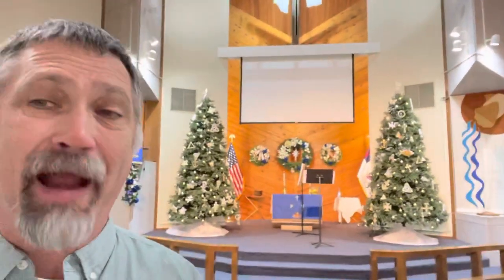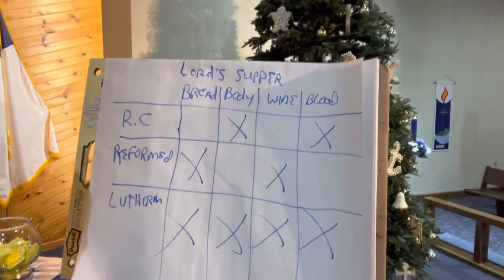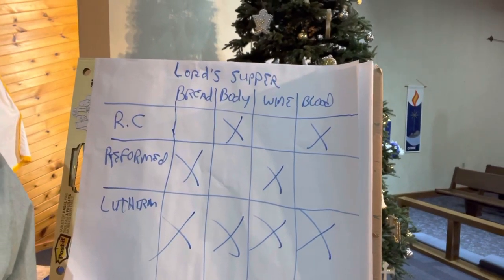As you can see, it's decorated for Advent with the blue colors and also for Christmas, which is coming up. But today I want to talk about the Lord's Supper and what's the difference between the way that we Lutherans do it and how other people do it. I'm going to show you a few things with some different camera angles, and I'm first going to go to this chart right here.